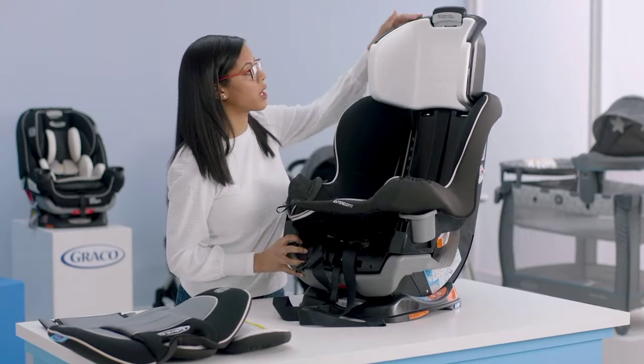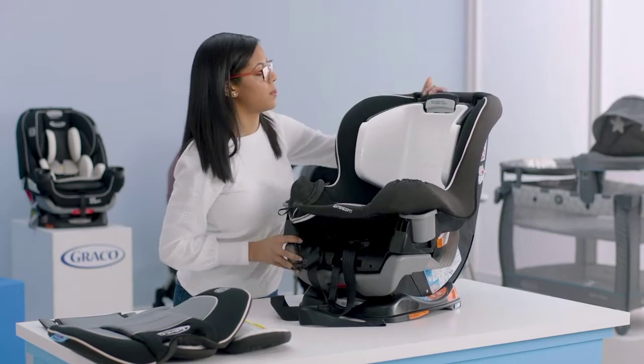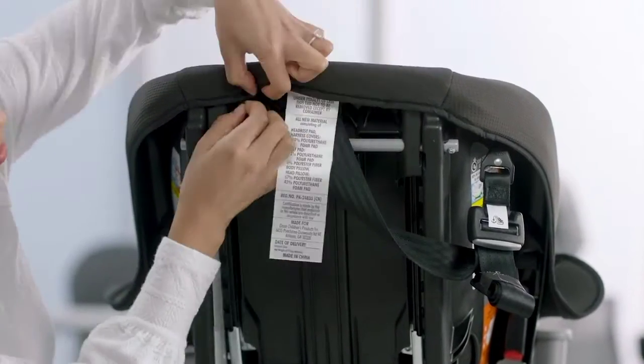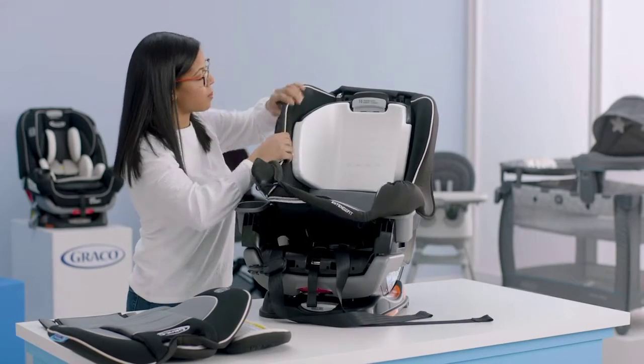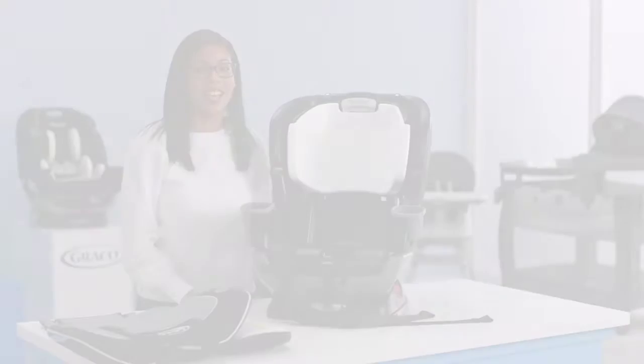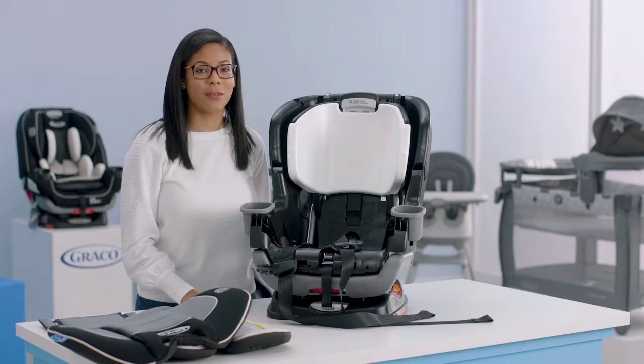Now that we've gotten to the back of the seat, put down the headrest. Turn the seat so you can see that there are two elastics back here — make sure you undo those. Now that we have that undone, we should be able to easily pull off our seat cover. You've now removed your soft goods from your Extend-A-Fit Convertible Car Seat.